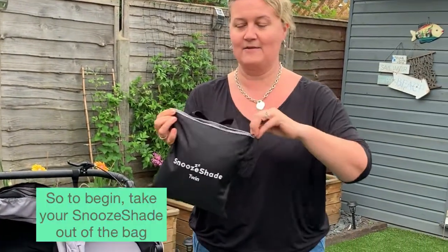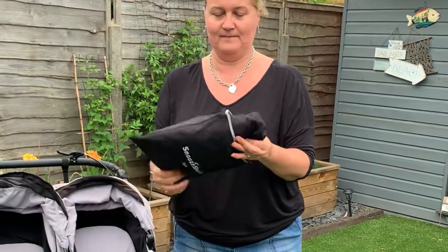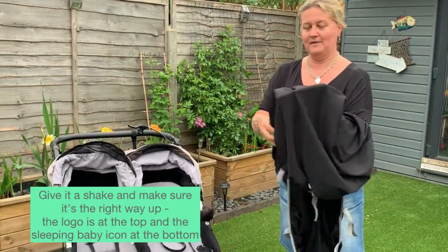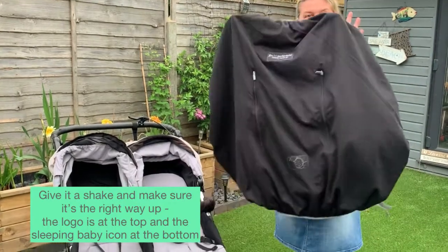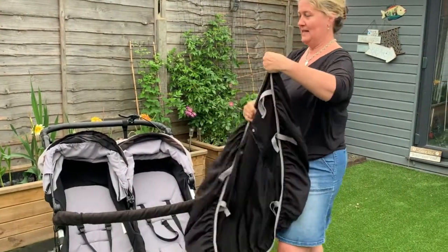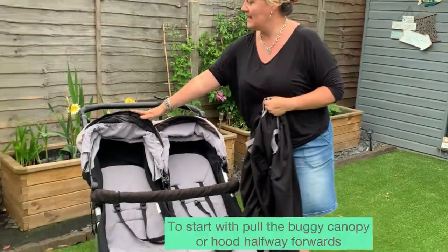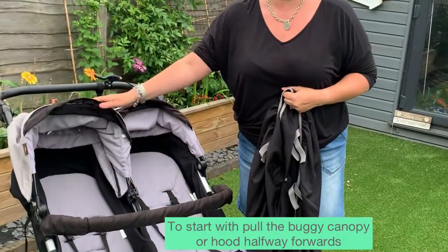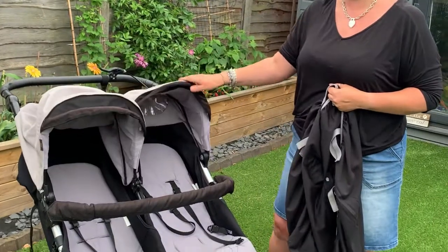To start with, take your SnooShade out of the bag and shake it out. Have it the right way up — the right way up is with the logo at the top. With the buggy, we're going to pull the hoods halfway forward — not all the way, just halfway forward.